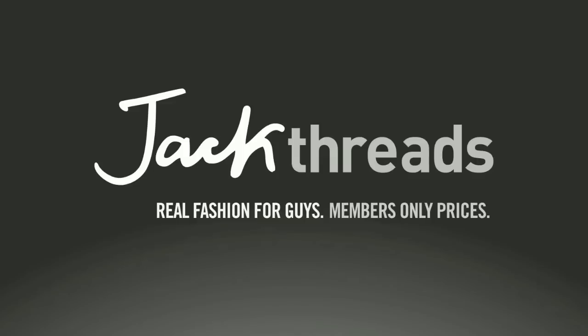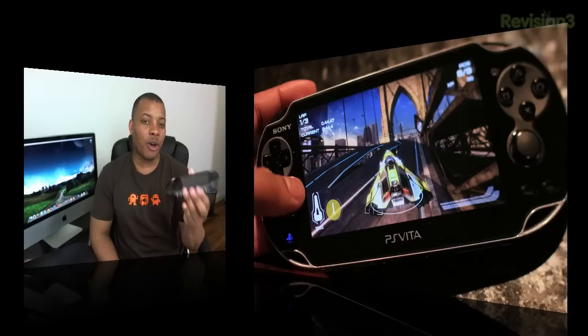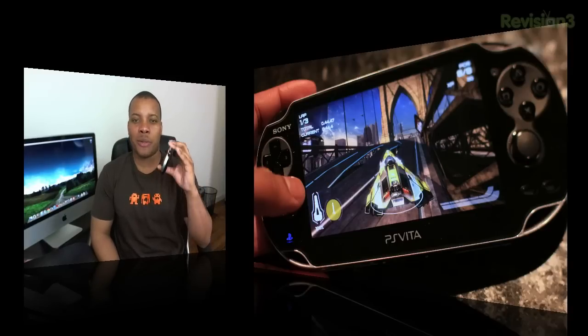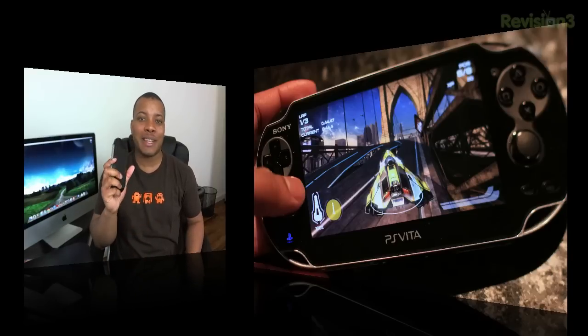This episode of Soldier Knows Best is brought to you by Jackthreads. Hey, what's up guys? Soldier Knows Best here. Here's my review of the brand new Sony PS Vita. This little bad boy right here is supposed to give you an awesome gaming experience while on the go. I'm going to talk about the hardware, the software, the games, and everything else in between. So I'm going to jump right into it with the hardware.